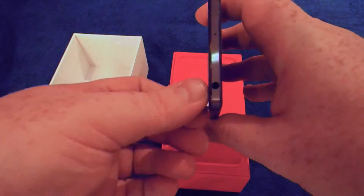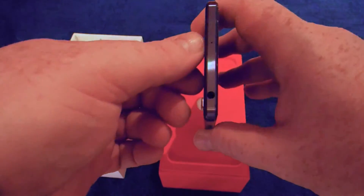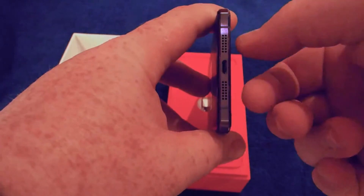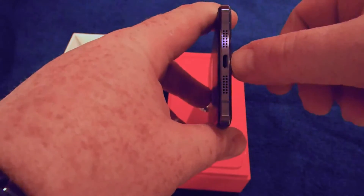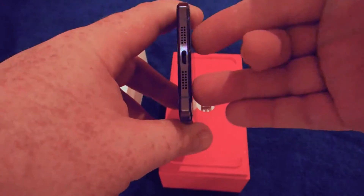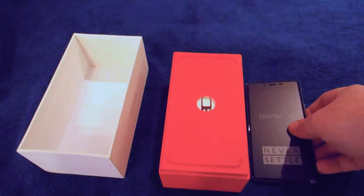At the top of the phone you've got a headphone socket and a small hole which I imagine is for reset. At the bottom of the phone you've got two speaker grills and a micro USB — not USB-C — plug. I understand from reviews that both speaker grills are not actually speakers; one of them is a speaker and one of them is a microphone.